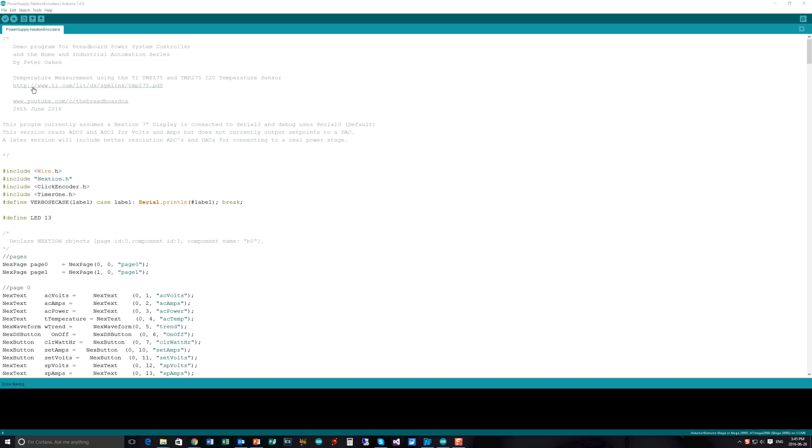I have three graphics, a splash logo that appears under program control from the Arduino — on initialization the Arduino displays the splash screen and then lets it disappear, showing the normal operating screen. Now let's look at the Arduino code. It currently has no external components except for the TMP275 temperature sensor. Everything else is either stored in a variable or read from ADC channels 0 and 1.